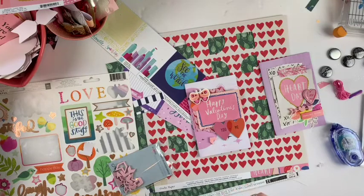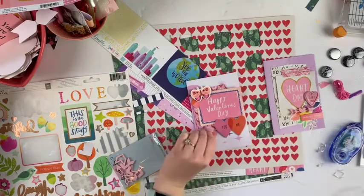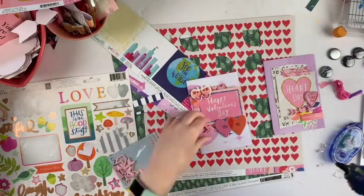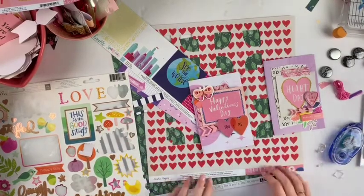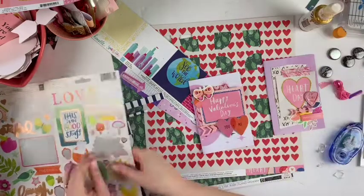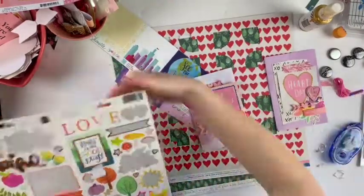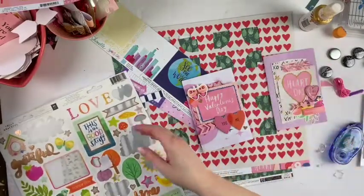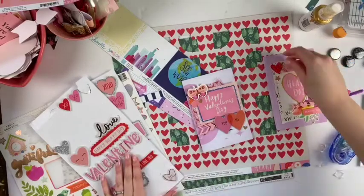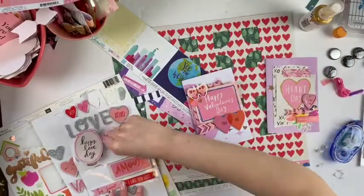I did take a few things from my stash — there are a few puffy stickers — but otherwise I mostly just used from this kit. These acrylics are from the kit; they are from Bramble Fox, and we have a partnership with them so you could get that in your kit. I also used some washi tape from my kit, the stickers, the paper, the cut-apart — mostly all from my kit. I add a few puffy stickers from my stash but I think that really completed it.